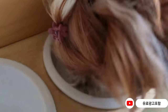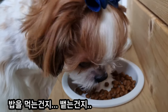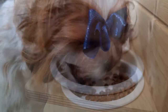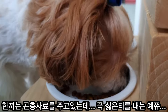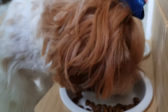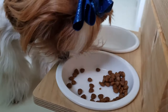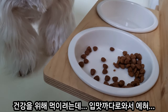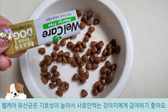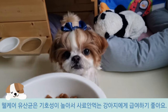It can be easy to eat. There will be a lot of water. MilkCare 유산균은 기호성이 높아서 사료를 안 먹는 강아지에게도 급여하기 좋은 유산균이에요. (MilkCare probiotics have high palatability, making them a great probiotic even for dogs that won't eat their food.)